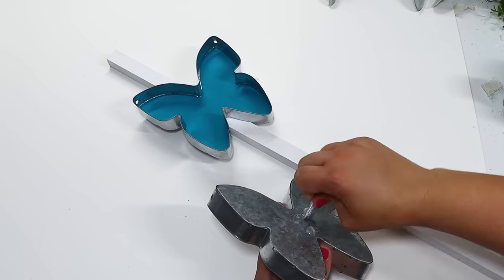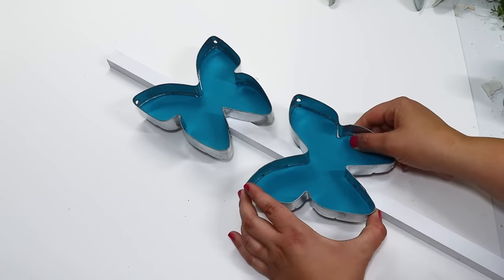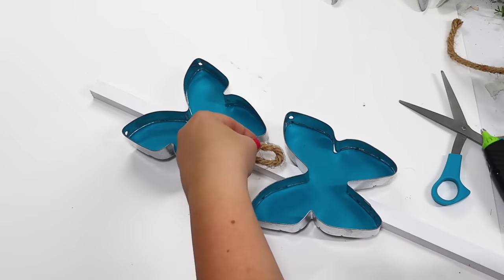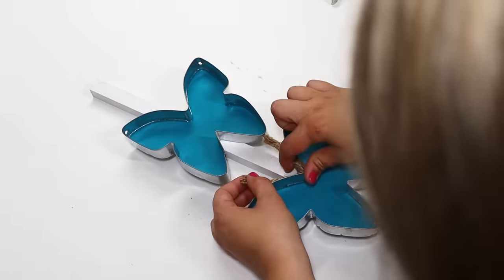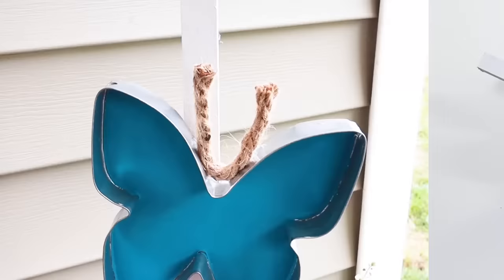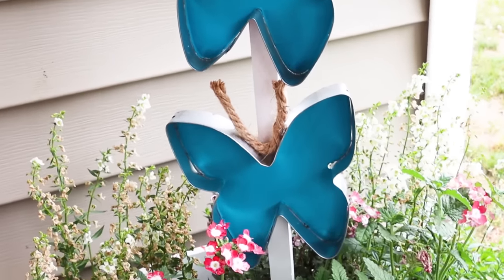I love these wooden stakes from Dollar General — they're just a dollar there, very inexpensive, and very sturdy. It's more of a square shape with a pointy end so you can easily stab it into the ground or into a pot or planter. I painted the inside of the butterfly and then attached them to the stake with some stronger adhesive, and then made some fun little antennas using some nautical rope.